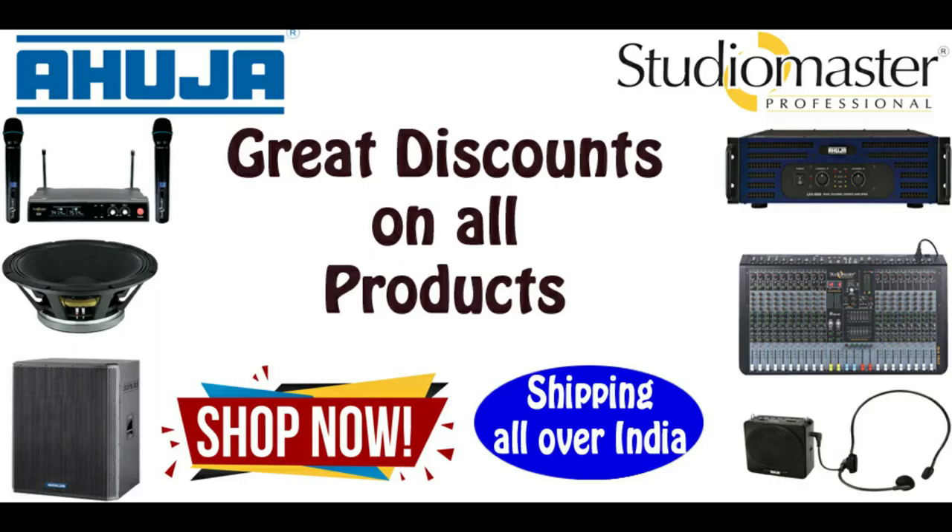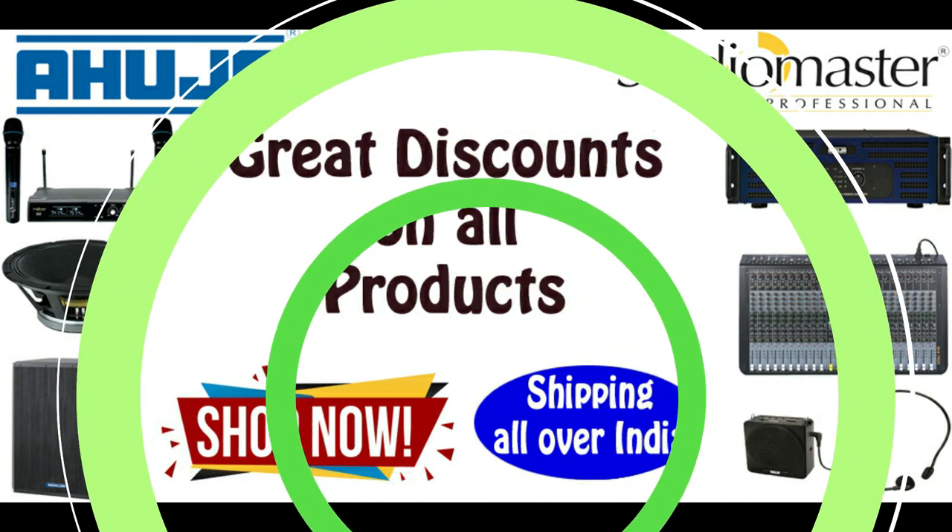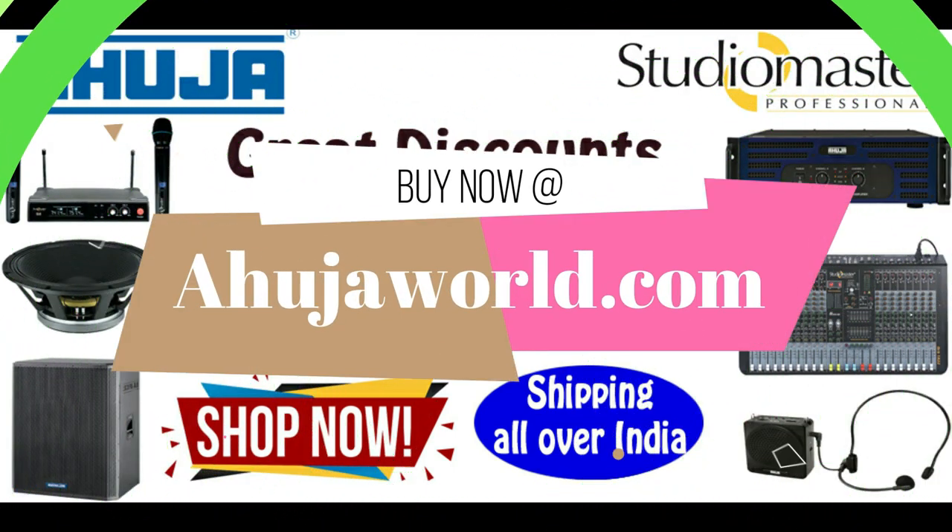Buy genuine Ahuja and Studio Master products at lowest price with free shipping at agujaworld.com. Login now by clicking the link in the description below.